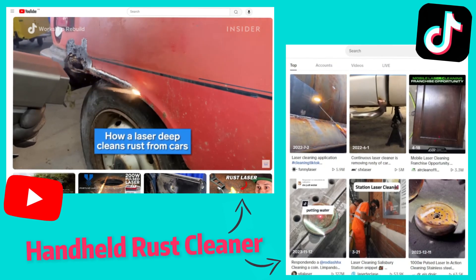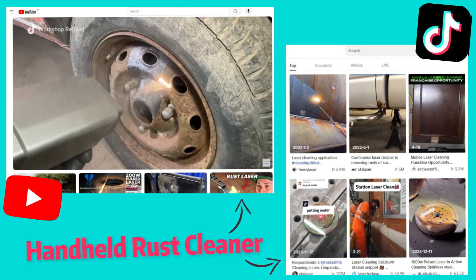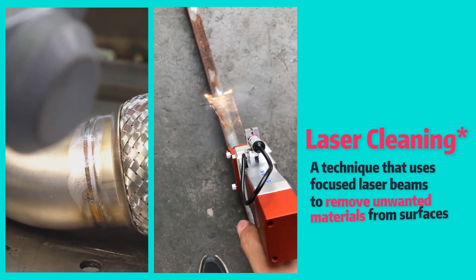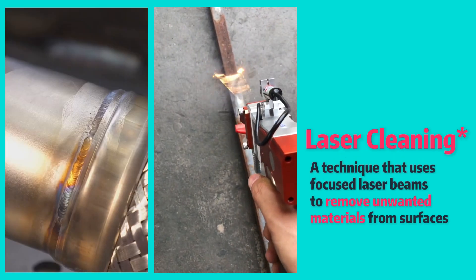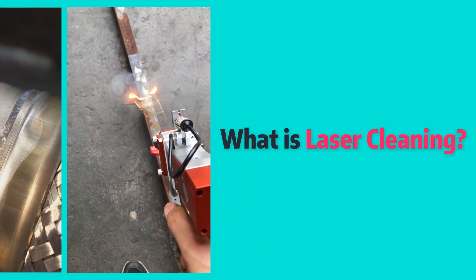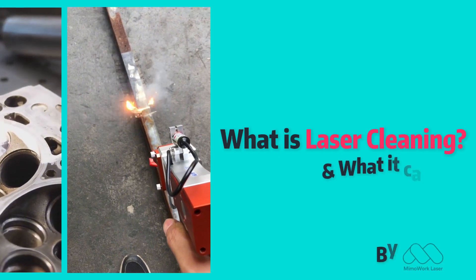You must have seen something like this on TikTok or YouTube — someone using a handheld machine to clean rust. This is called laser cleaning, a new process emerging that is precise, efficient, and environmentally friendly. In this video, we will explain what a laser cleaning machine is and what it can do.